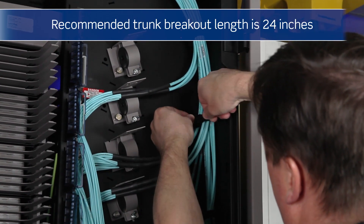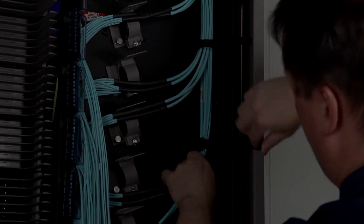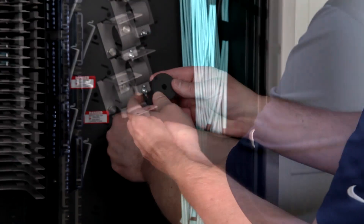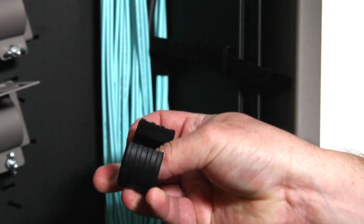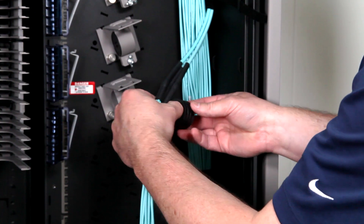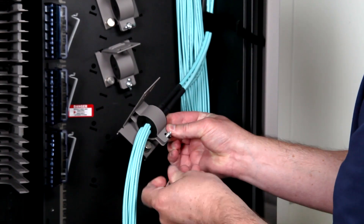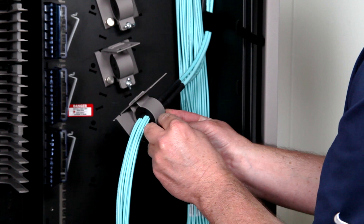Organize and group the fiber trunks in bundles as they will be connected at each deck. Place each deck group of cable into the cable clamp by removing the rubber grommet rings. Secure each trunk at the heat shrink. We recommend positioning the cut in the cable grommet against the metal wall of the grommet clamp, as this minimizes over compression or deformation of the grommet.